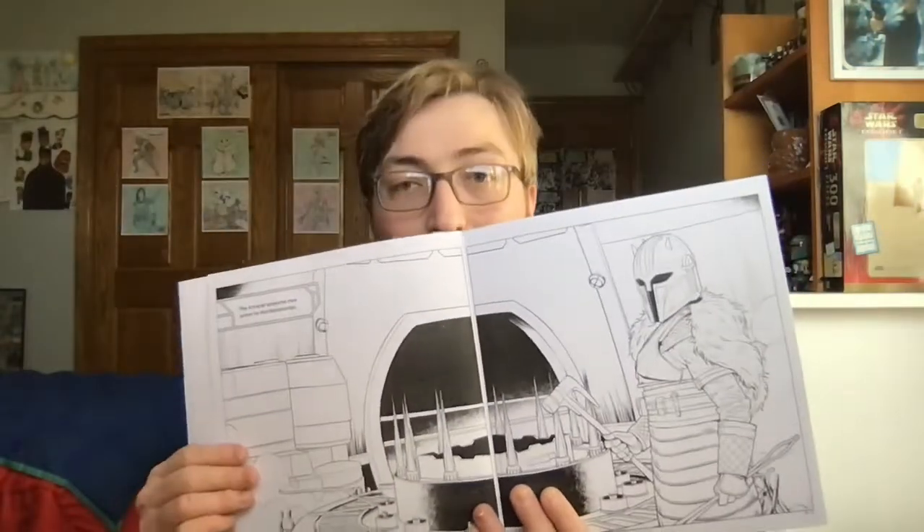Now, if you guys remember the last episode that I did for this series, then you may remember me coloring in a picture of Grogu. So for this episode, I'm going to be coloring in another TV moment as seen in the show The Mandalorian on Disney+. And it's where the armorer prepares new armor for The Mandalorian.